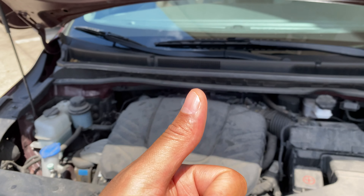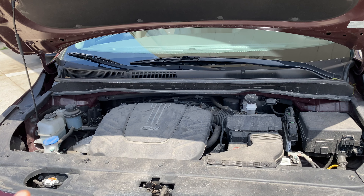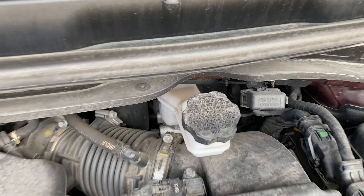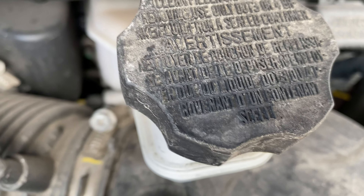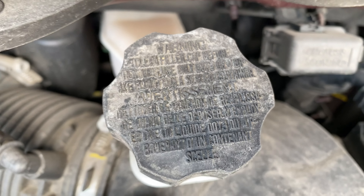All right, so I'm standing in front of the vehicle with the hood open. I'm going to walk in and look down right here — do you see that? Underneath that cap, that's where brake fluid is added. Let me know if you have any questions. Thanks a lot for watching.